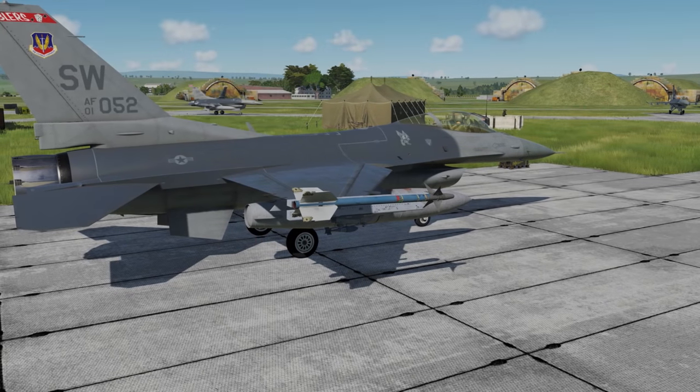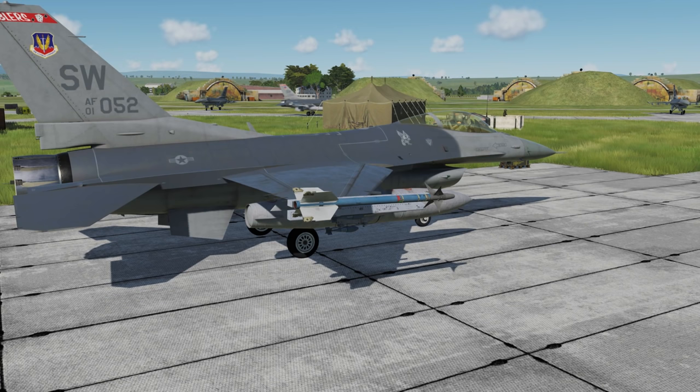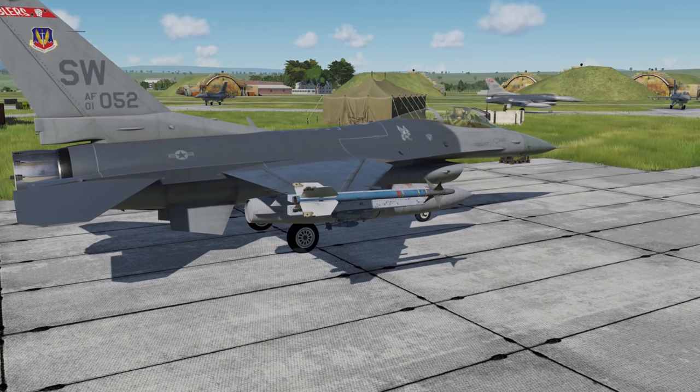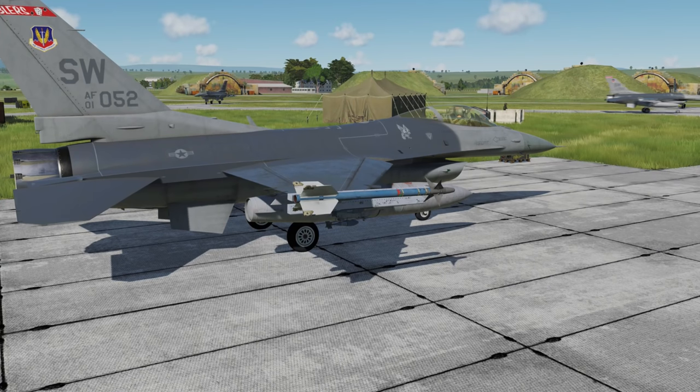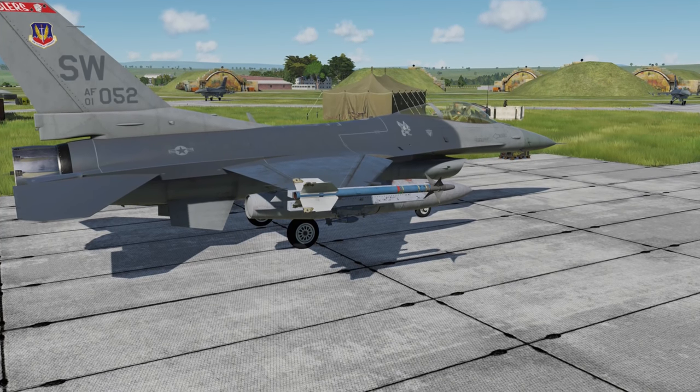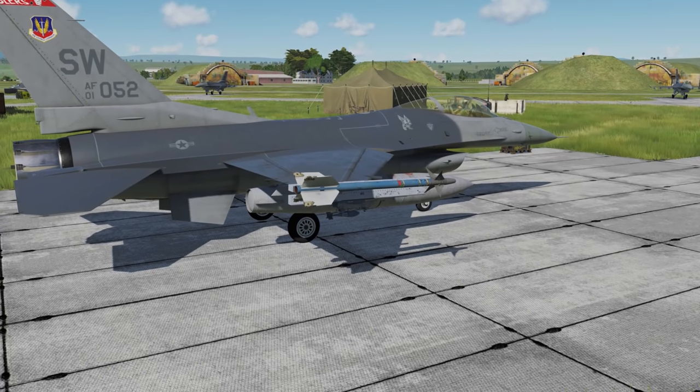Hey everyone, Wags here from Eagle Dynamics, and in this DCS F-16C Viper video we're going to learn how to cold start an F-16. This is going to be a pretty complex process, but also really highlights the level of detail that we put into this little project of ours. We really hope you enjoy it. Let's get started.